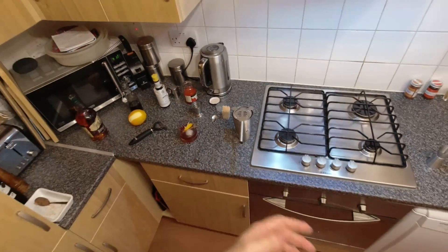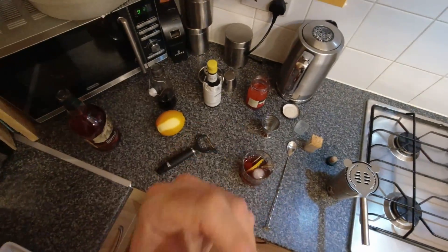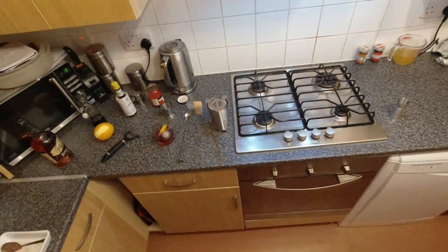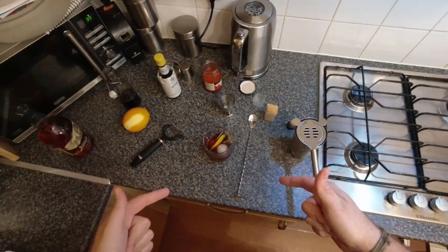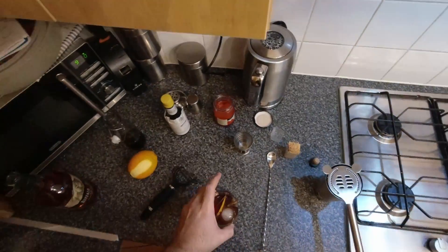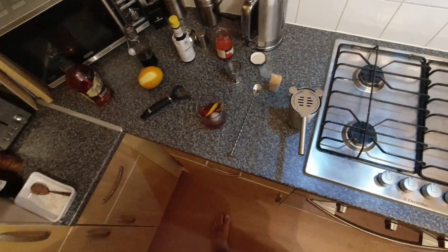Happy Friday night! A Manhattan is essentially the same thing — you take out the syrup and put in sweet vermouth, or half sweet vermouth and half dry vermouth to make a perfect Manhattan. Or add lemon juice and egg whites to this cocktail and you get a Whiskey Sour. I might do those next week — a 'Drink Along with Dan' series, because there are plenty of cocktails I like making and know how to make, so why not.